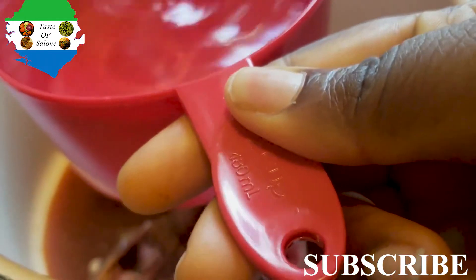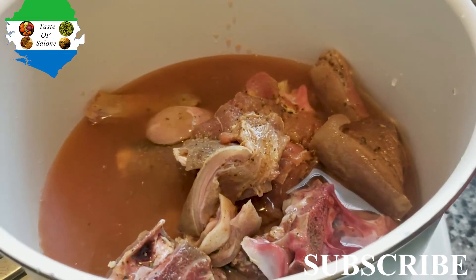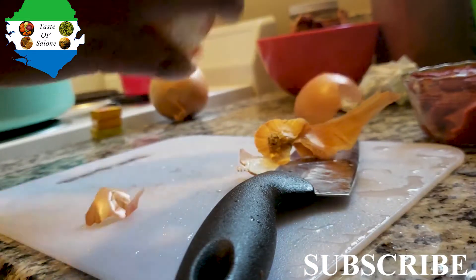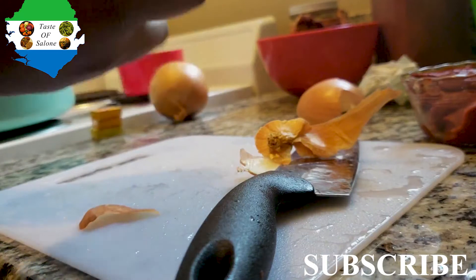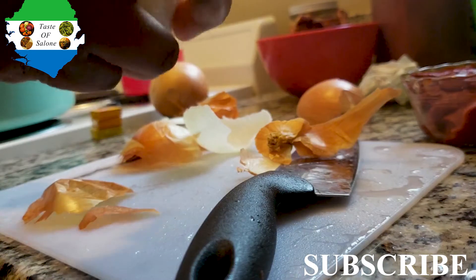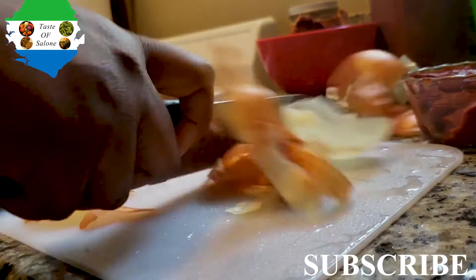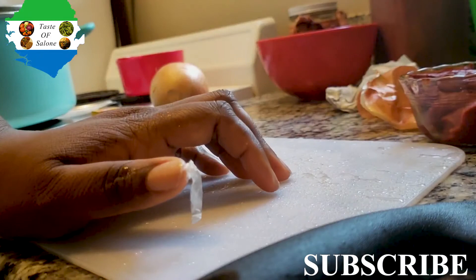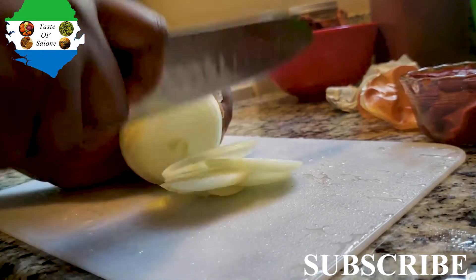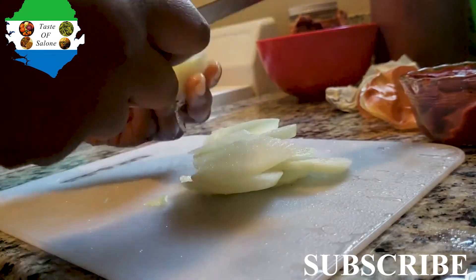Add some water to the meat because it's goat meat and it needs time to cook. Whenever you're cooking goat meat, some people even use a pressure cooker. Cut your onions and your peppers. For this first step I just cut one particular onion — I used two onions total, and the first one I used to cook with the goat meat just to build on that flavor. If you follow my channel, you know flavor is the way to go.